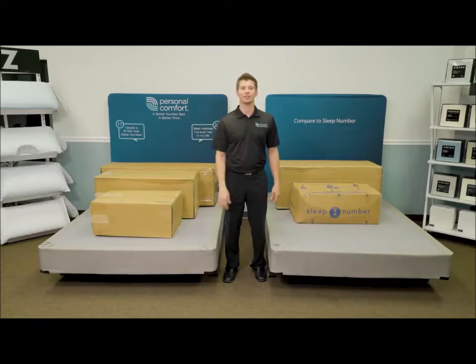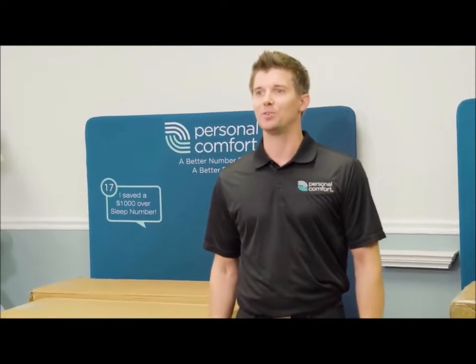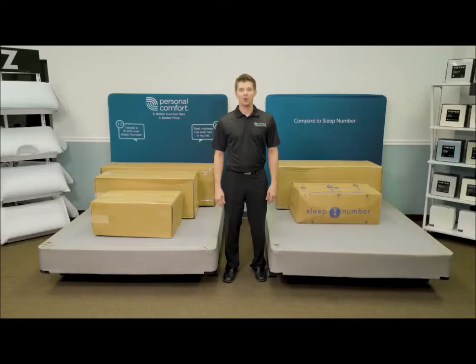Five years later, the verdict is in. Guess who won? You did. Our doors remain open to help you sleep better at a fraction of the price.